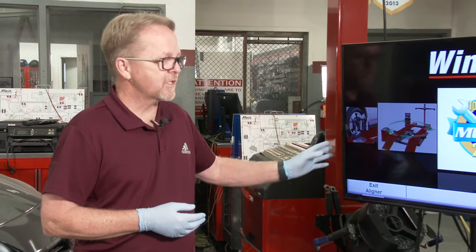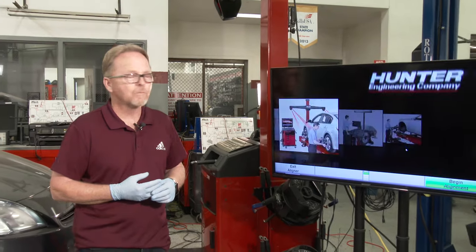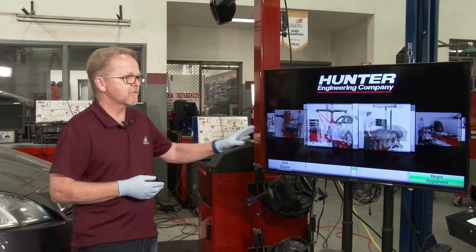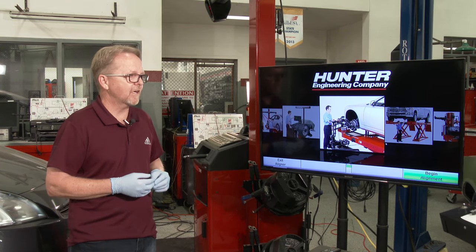Today I'll be demonstrating the alignment process from beginning to end. I'm going to point out some particular things about alignments that you should be aware of, but please understand there are many aspects of an alignment that you'll learn as you do alignments over and over again. We're using a Hunter machine, which uses their trademark WinAlign software, and I'll show you how the machine walks you through the process of setting everything up.